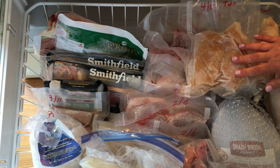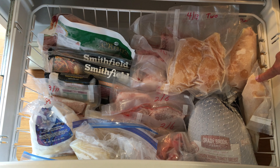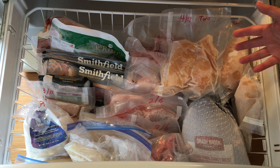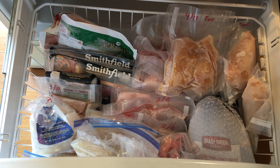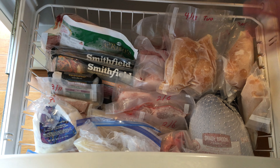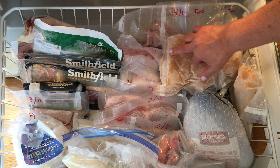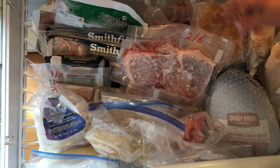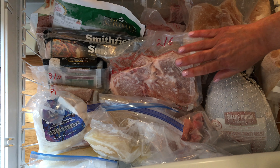Getting back to buying the bigger package — even if you are one person, buying a package of eight chicken cutlets and eating one a week, that's eight weeks. You've just saved yourself a ton of money instead of buying small packages of two cutlets every week for eight weeks. It doesn't make sense. Buy the bigger packages — it's just so much more economical. Then divide them. Even if you don't have a food saver, wrap them in good plastic wrap and then some foil, and you're good to go.